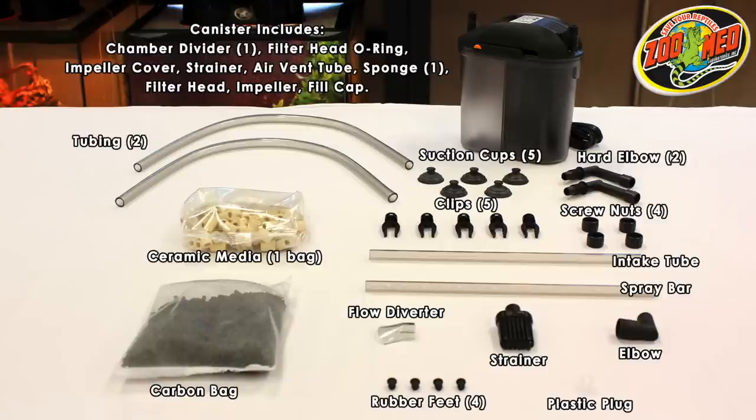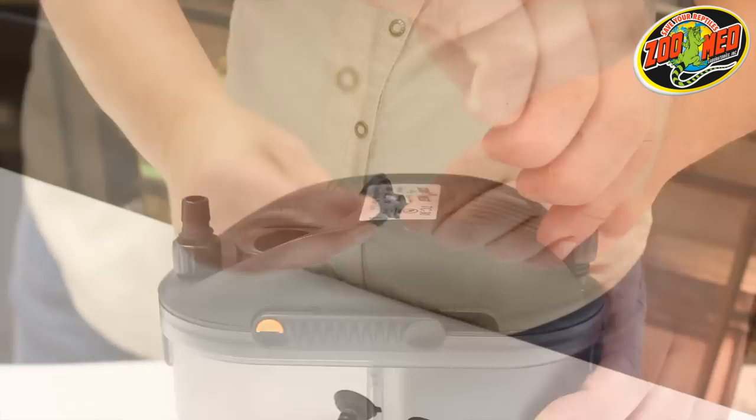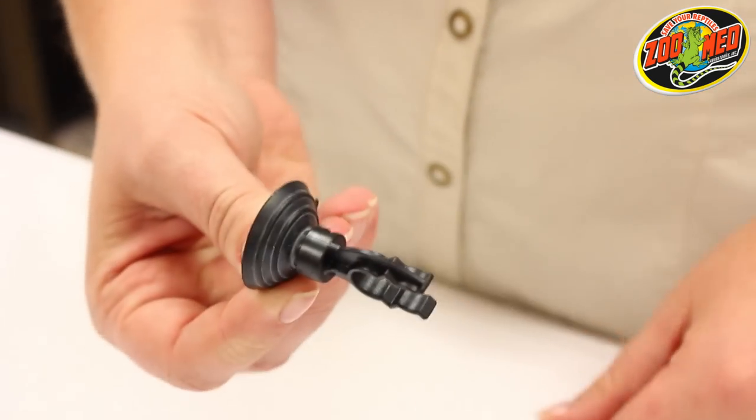Before starting, review the included instructions to make sure all of the parts of the filter are included. Once everything is accounted for, you can begin setting up the filter. Begin by mounting the screw nuts onto the filter head and attaching the suction cup clips to the suction cups. To apply the suction cups to the clips, simply press and twist.